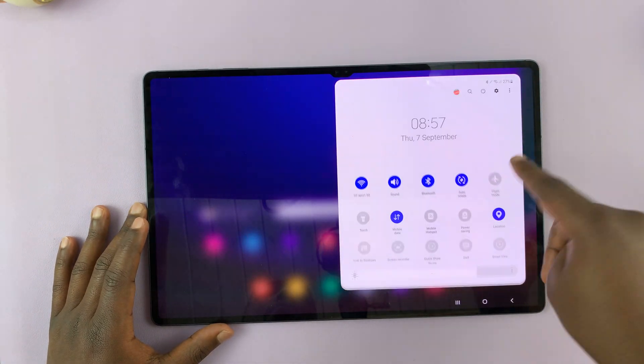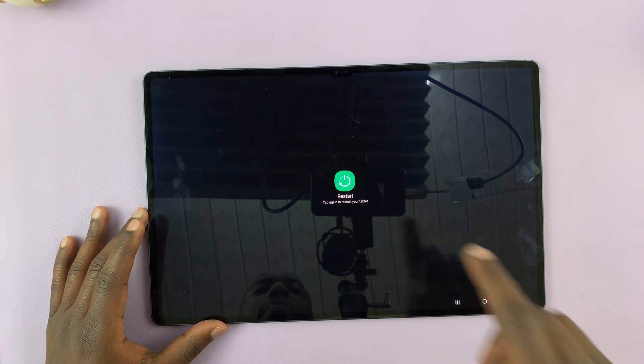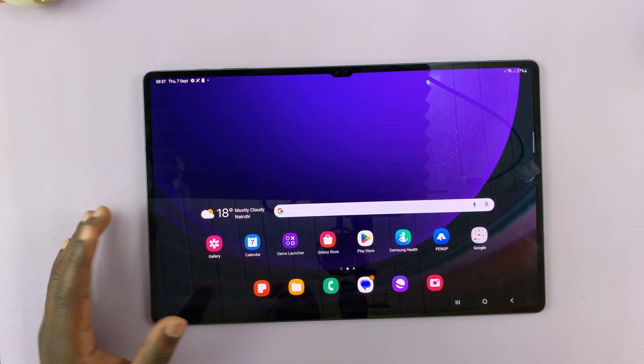Because a normal restart would be going to the power menu, tapping on restart, tapping on restart again, and then the tablet should restart.